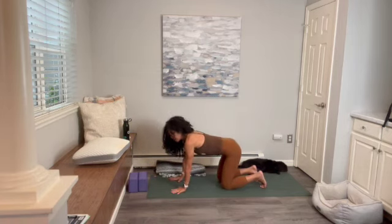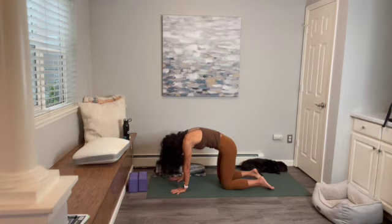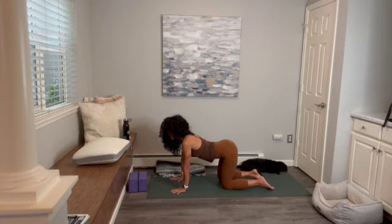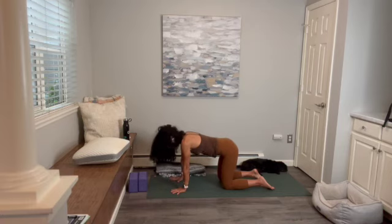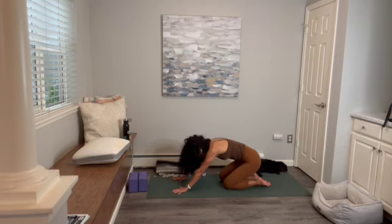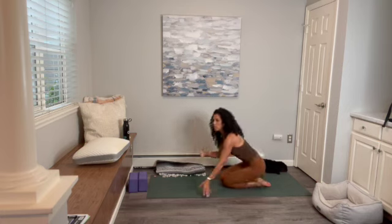Inhale, lift the chest up into cow pose. Exhale, pull the belly in into cat pose. Let's do this two more times — inhale into cow, exhale into cat, inhale into cow, and one more time, please — inhale, and exhale. Then take your hips all the way to your heels and we're going to set up for a nice supported child's pose.